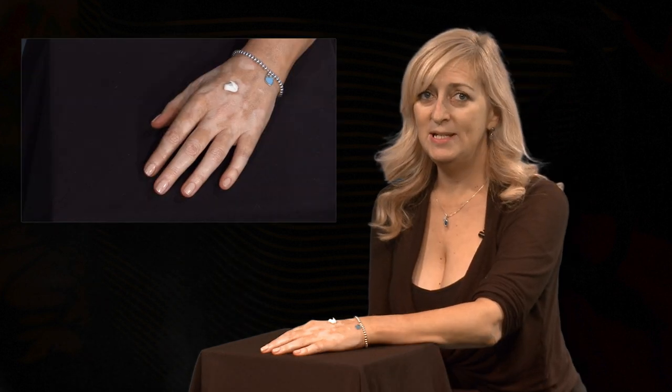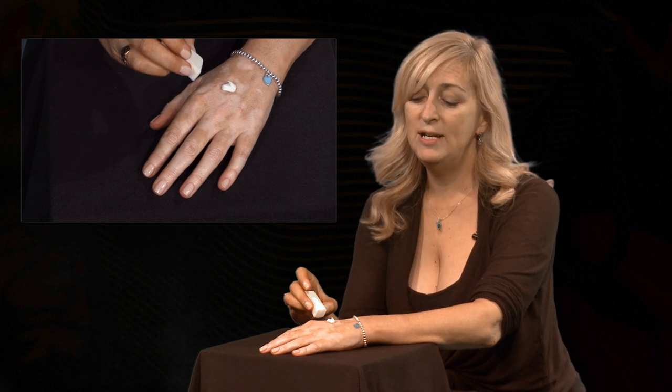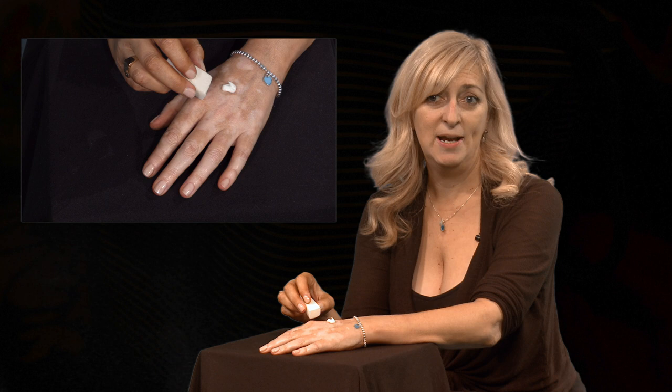Hi, this is Natalie with Vitiligo Cover Lotion, and today I've got some quick tips on how to apply the lotion to your hands. I like to start with a pea-sized amount of lotion on my hand. Then you can either use the foam applicator or sponge that comes with your package,